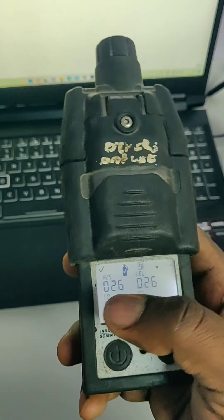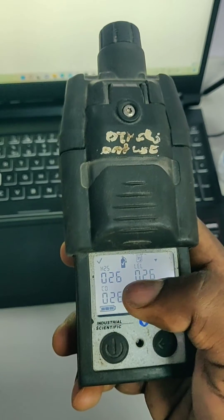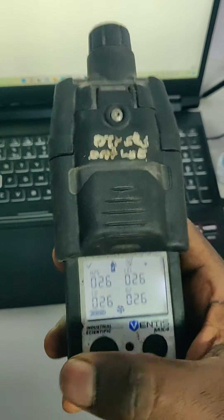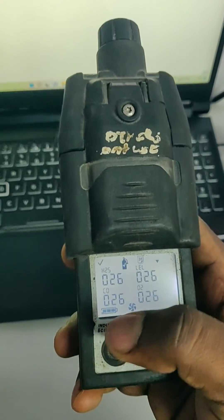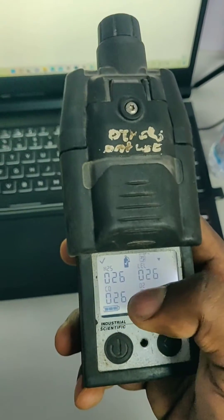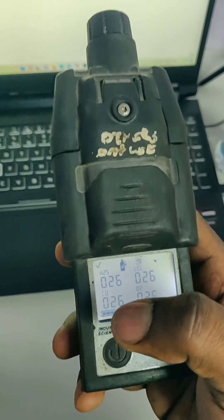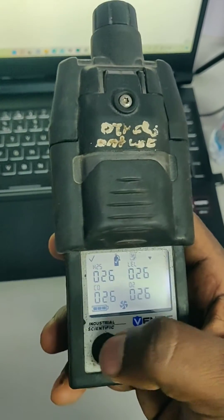It is showing how many days before we last did the calibration — currently showing 26. So 26 days ago we did the calibration. This counter resets after calibration and counts up: 1, 2, 3. Once we have done the calibration, it will come back to 0 and start counting again.